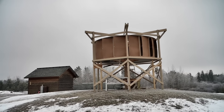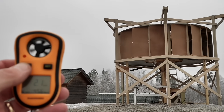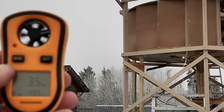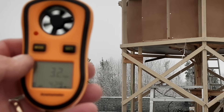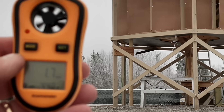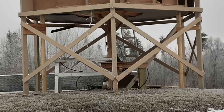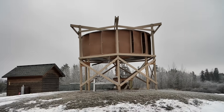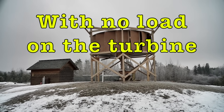We'll take a little wind speed reading now and see what's happening. This thing starts turning at about one and a half miles per hour. Right now it's probably averaging two and a half to three miles per hour. And using the scientific calculations, the amount of power in the air that's hitting that turbine is right around six watts.